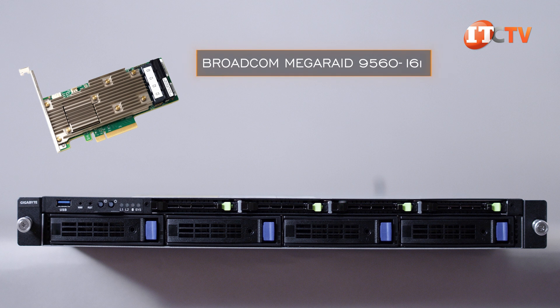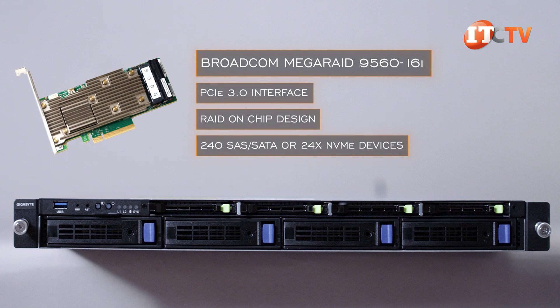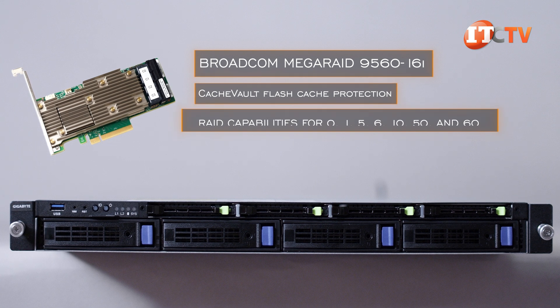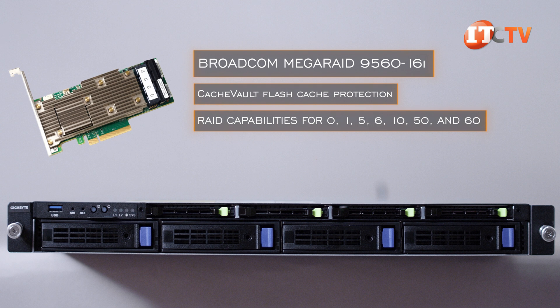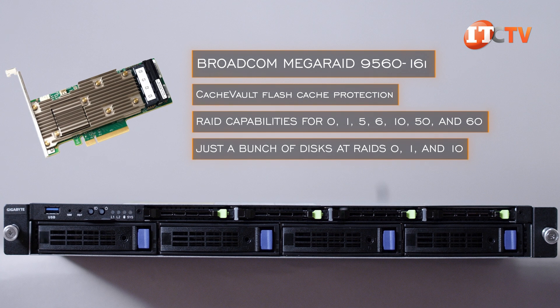The third option is the Broadcom MegaRAID Tri-Mode controller, in this case the 9560-16i. It's PCI 4.0 compatible with a RAID-on-chip design and can support up to 240 SAS/SATA or 24 NVMe devices. It offers cache vault flash cache protection, plus performance RAID capabilities for levels 0, 1, 5, 6, 10, 50, and 60, or JBOD at RAID levels 0, 1, and 10 for software-defined storage environments.